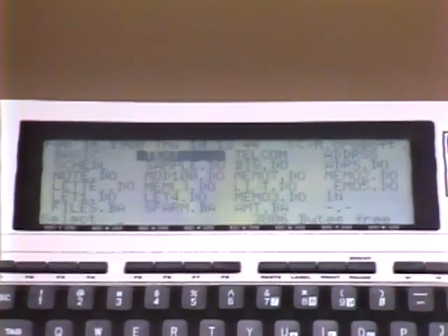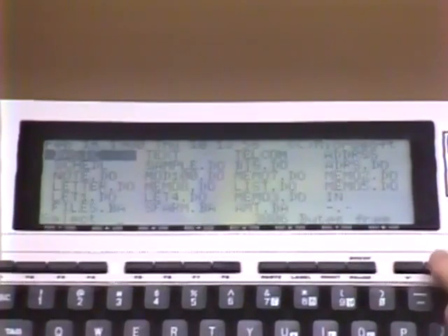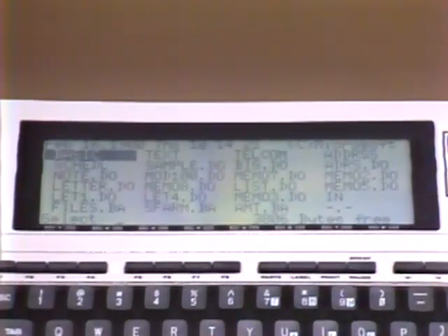You can access any of the programs simply by positioning the shadow cursor over the application program title and pressing the Enter key. In any of the programs, the eight programmable function keys located just above the keyboard have been given predefined functions. You may display the function key labels at any time simply by pressing the Command key marked Label; pressing Label a second time will remove them. In BASIC, these keys may be programmed for customized options. By pressing Function Key 8, you always return to the main menu.